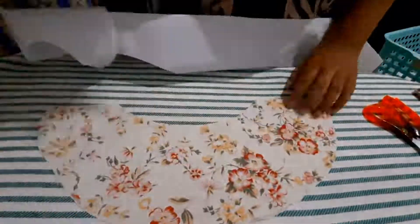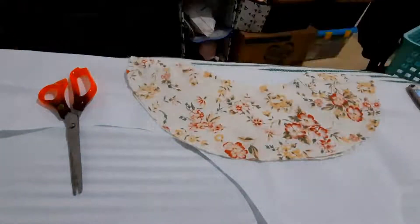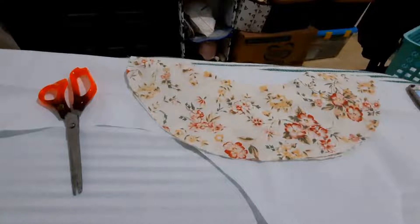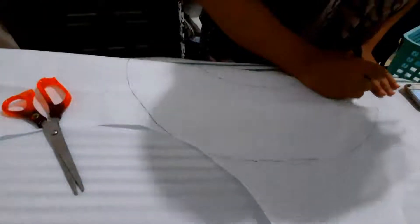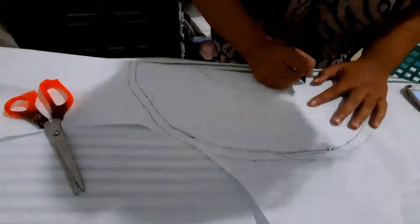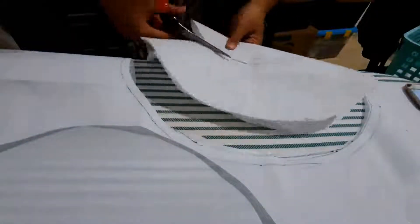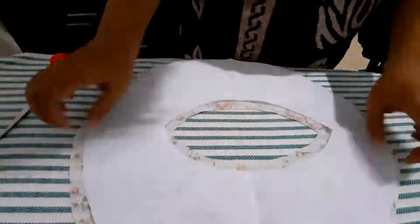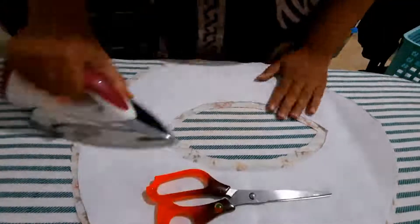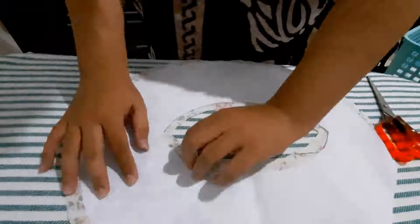For this brim pattern I'm using the previous adjusted pattern I already explained as a template. After cutting the fabric, I cut the hard interfacing — the Indonesian word for that white stiff material. I cut it about one centimeter smaller on each side so I can have seam allowance, then I adjusted it and ironed it, cutting it in several pieces to fit around the brim shape.